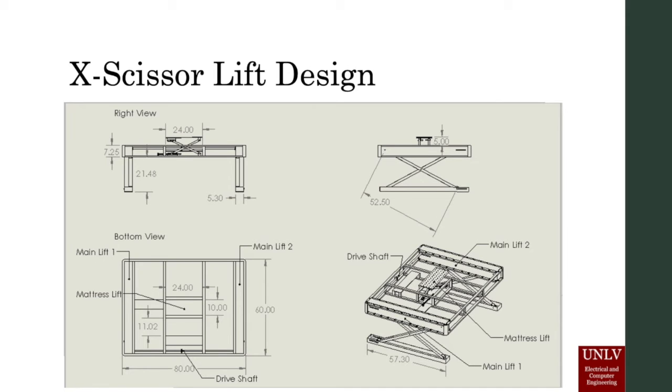The main lifts are driven by a drive shaft connected to a motor and are capable of lifting the box spring off of the surface that the bed frame is resting on. The dimensions of the modified box spring allow the use of any bed frame that supports the box spring from the longer sections on the left and right side. Bed frames that support the box spring along the entire perimeter may interfere with the operation of the main lifts depending on how far inside the perimeter they extend.